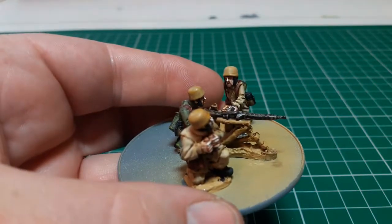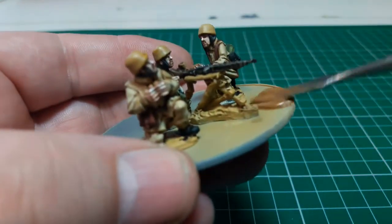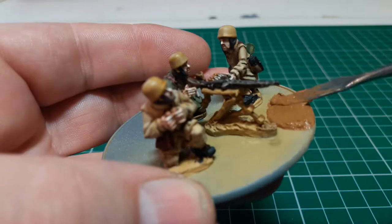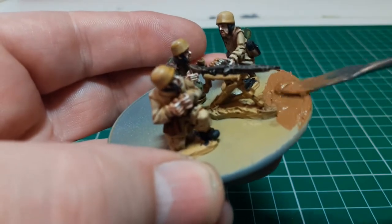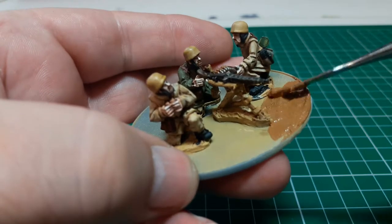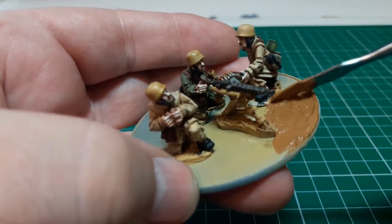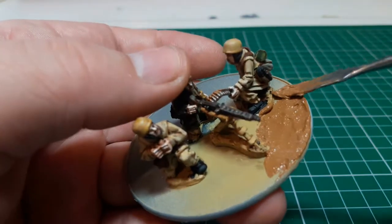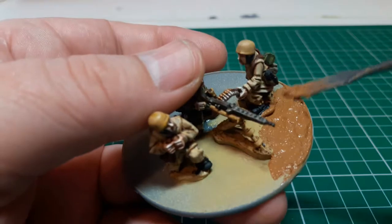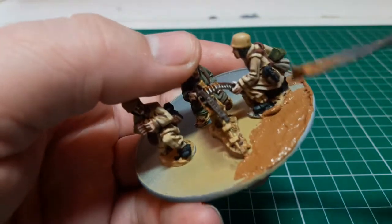Literally what we do is put a mount on there and then just put it onto the base — like so. Spreading it around, you can hear the grittiness of it, and just apply it to all the areas that need the basing done.